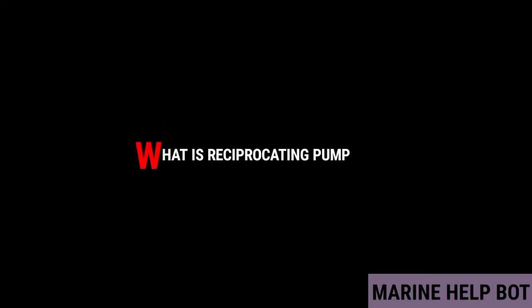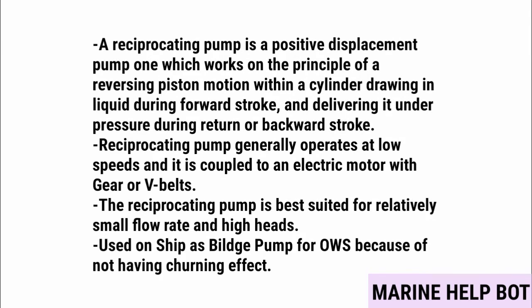A reciprocating pump is a positive displacement pump which works on the principle of reversing piston motion within a cylinder, drawing in liquid during the forward stroke and delivering it under pressure during the return or backward stroke. It generally operates at low speeds and is coupled to an electric motor with gears or V-belts. The reciprocating pump is best suited for relatively small flow, high heads.